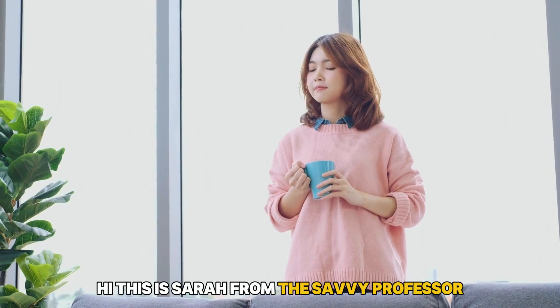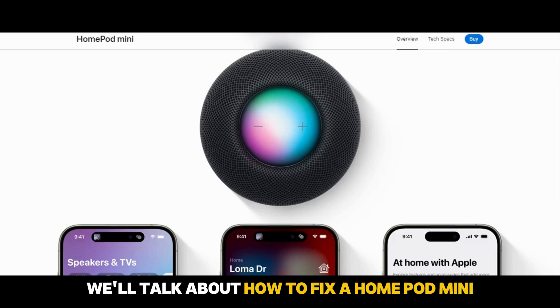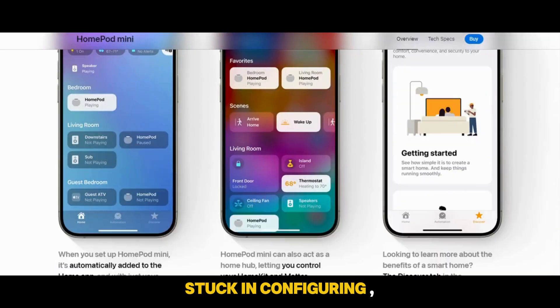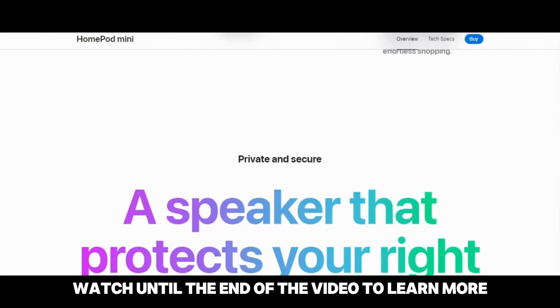Hi, this is Sarah from The Savvy Professor, and in today's video, we'll talk about how to fix a HomePod Mini stuck in configuring. Watch until the end of the video to learn more.